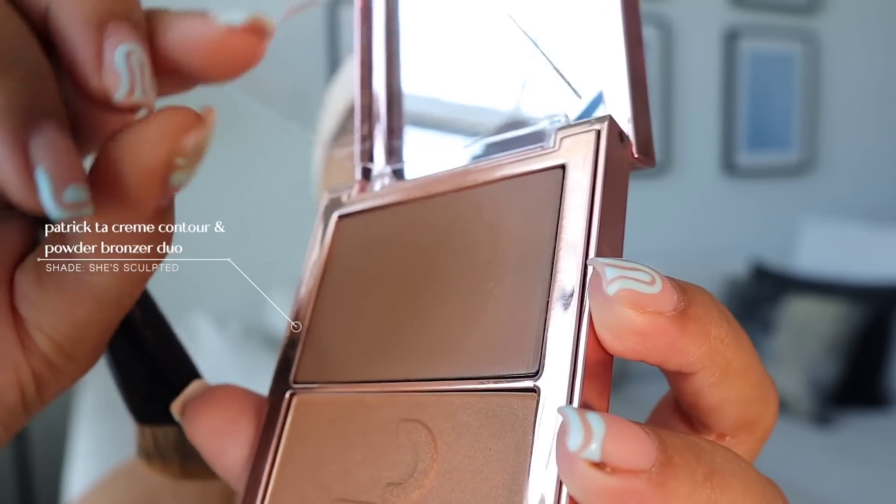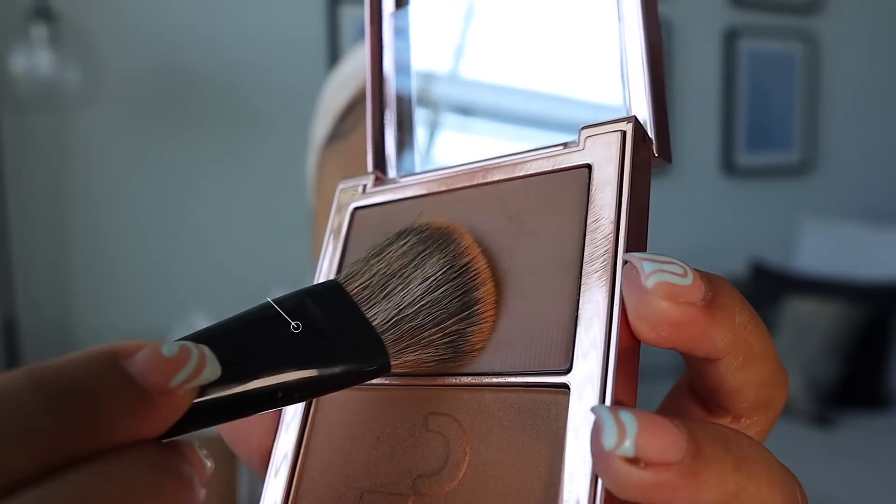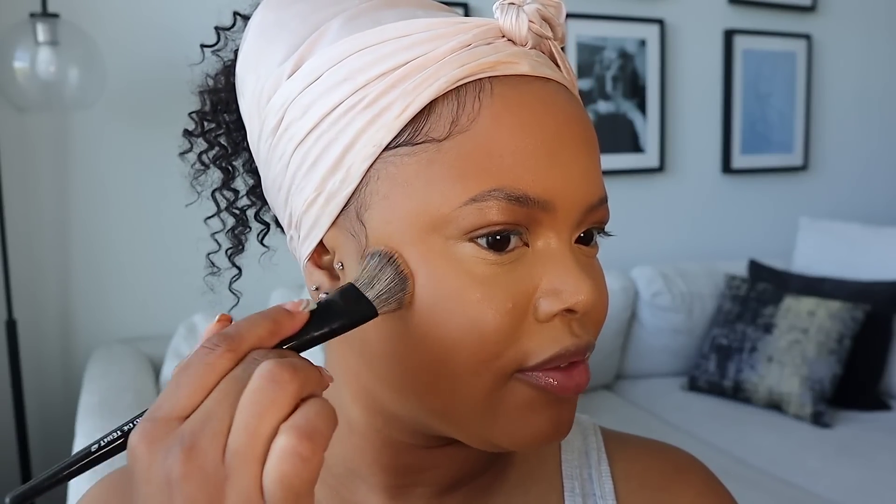Now it is time to do a little contour. I just picked up this new contour palette — very bougie — it's the new contour palette from Patrick Ta. It has a cream and a powder contour shade slash bronzer, and that's the reason I got it because I'd rather cream contour. I want my contour to be very light — I'm so over the harsh contour phase. That was a cute moment but now I'd rather have everything lighter and softer and more airy.